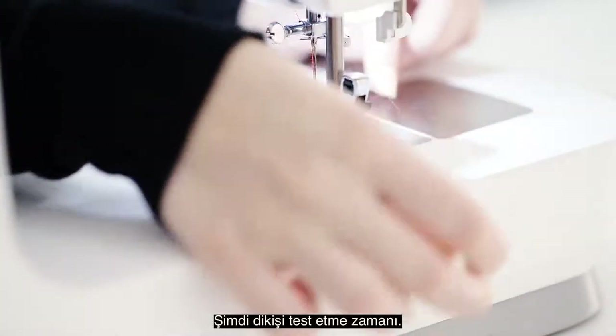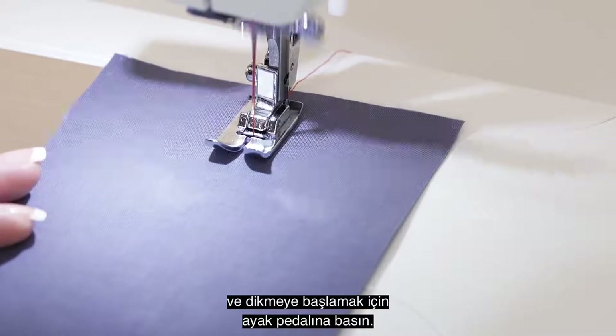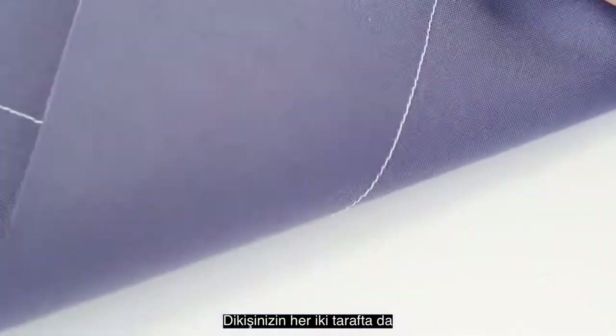Now it's time to test the stitch. Place a piece of fabric under the presser foot, lower the presser foot, and step on the foot control to start sewing. Check to make sure your stitch looks good on both sides like this.